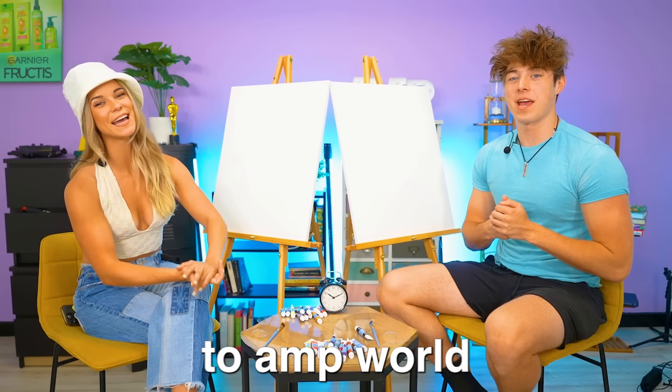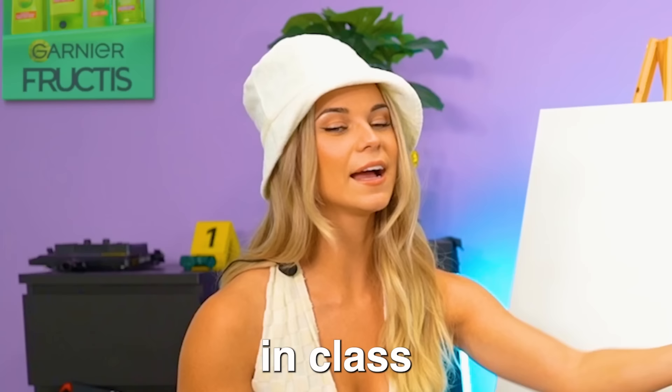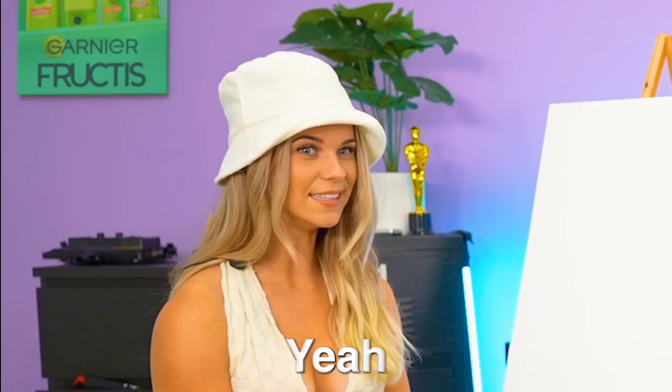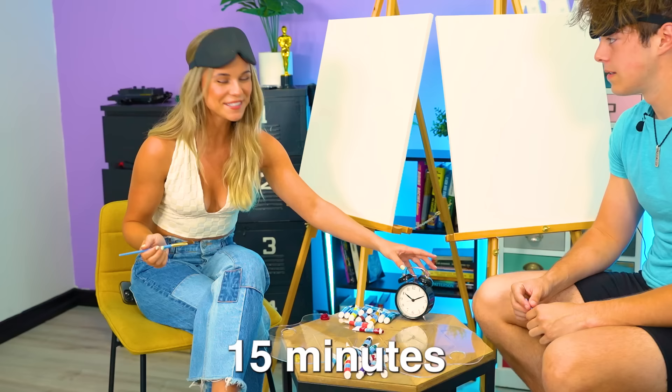Hey guys, welcome back to Amp World! Today we are going to see who is the better artist, but the catch is we have 15 minutes and we're gonna be blindfolded. I actually really enjoyed art growing up when I was a kid in class. I feel like you were a terrible artist. Hey, you think you're gonna be good at this? I don't think I'm gonna be the best but I'm gonna try my absolute best. 15 minutes starts now.